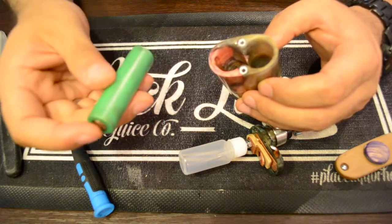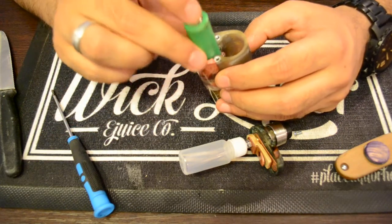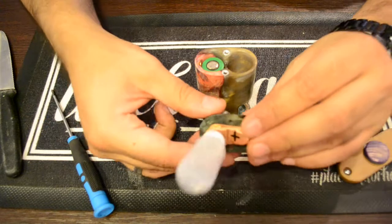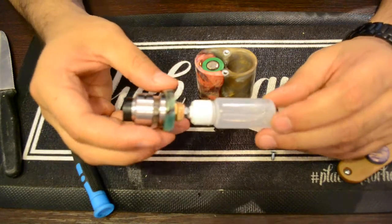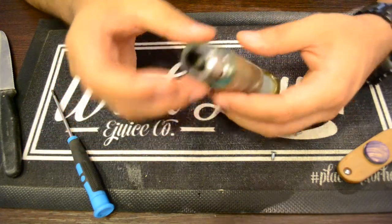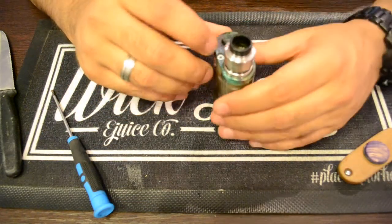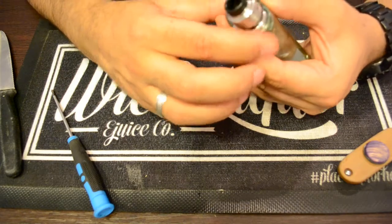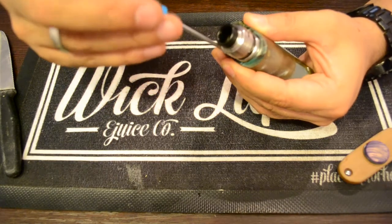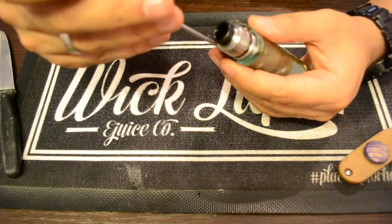It's meant to be used with 18650 flat top batteries. Put the battery in negative side down — that's basically it. Put the top cap back on; it just slides in. Then put in the two screws, position the top cap, and just make it finger tight. No need to torque it or make it really tight.